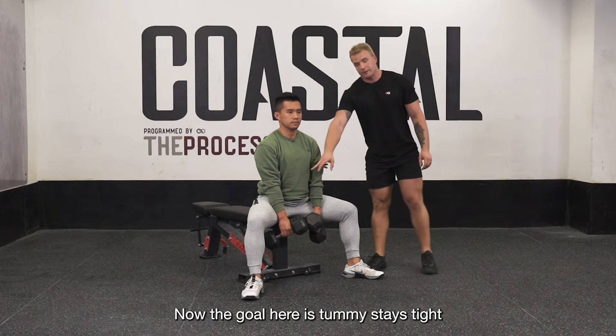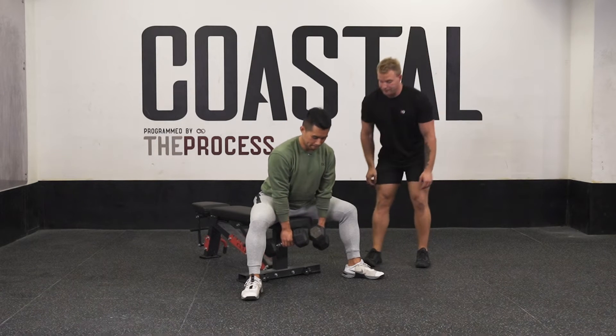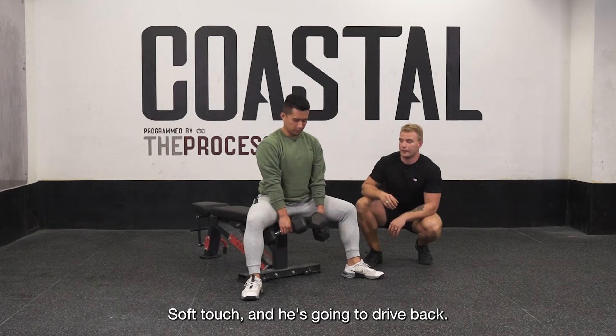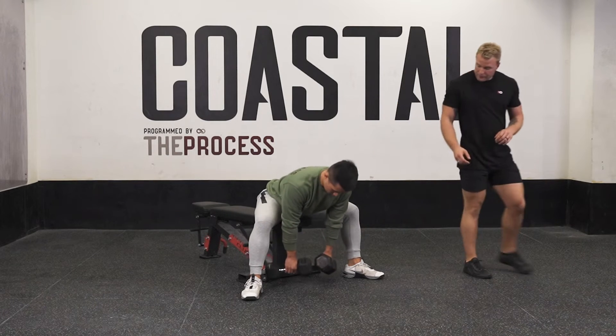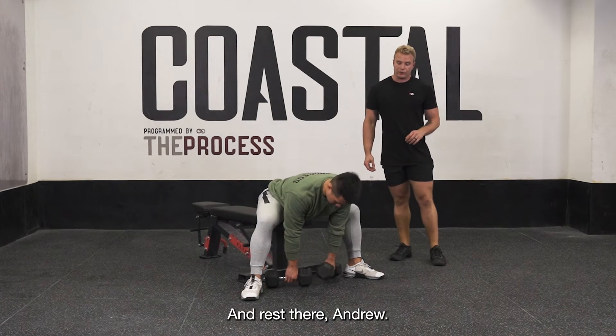Now the goal here is tummy stays tight and he's going to actively push his hips back. Soft touch and he's going to drive back. Soft touch the dumbbells and rest there Andrew.